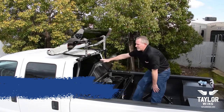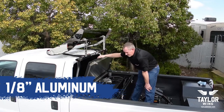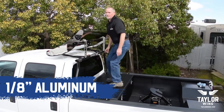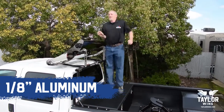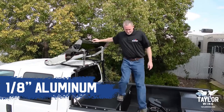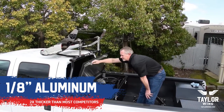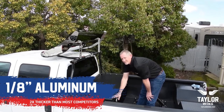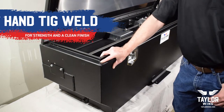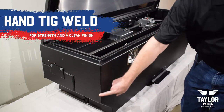The TaylorWing lid is made out of 1 1/8 inch thick aluminum with our in-house design stiffening system. And as with all of our TaylorWing boxes, they are hand-TIG welded so we get this nice fine bead.